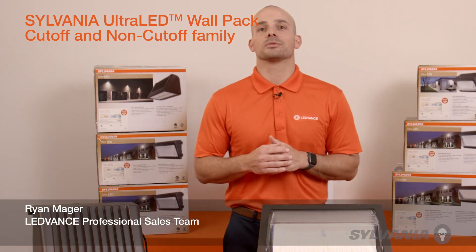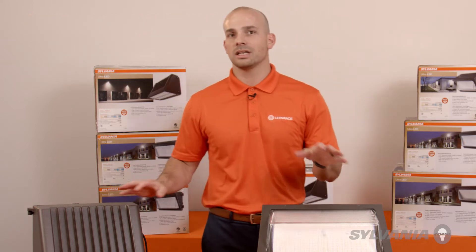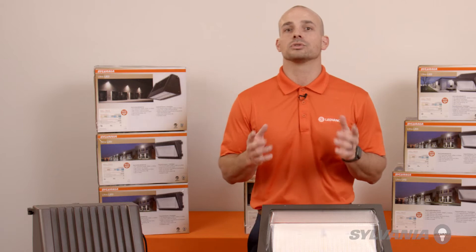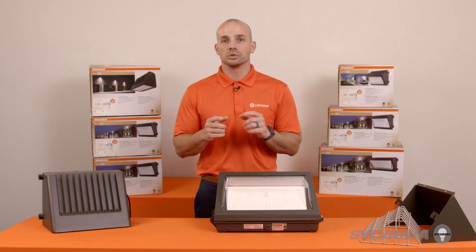Hi, I'm Ryan Maeger from the Lead Advance Professional Sales Team. Today, I'm showcasing the Ultra-Lead Cut-Off and Non-Cut-Off Color Selectable Wall Pack Family, which offers a lot of advantages to meet the results you want. These can help make your life better, and you deserve better.